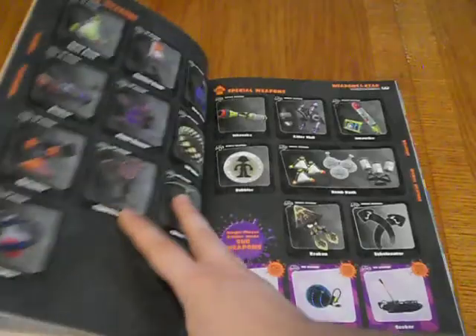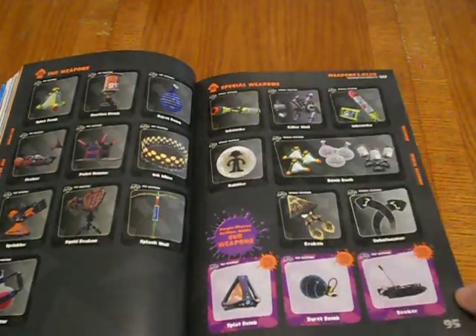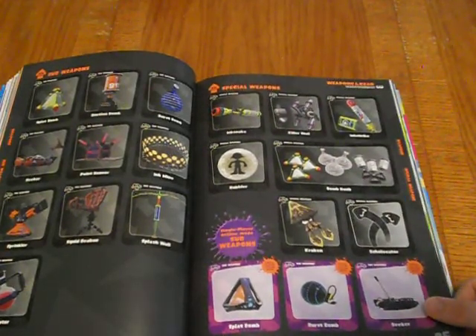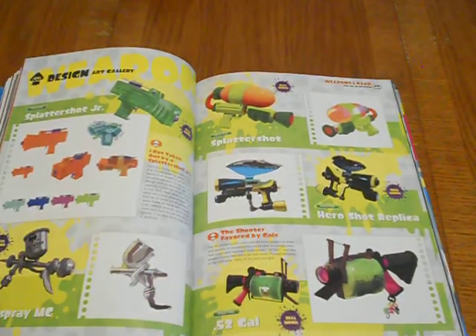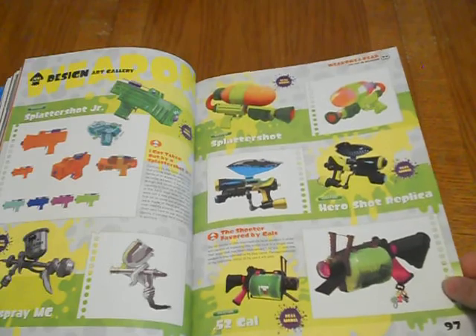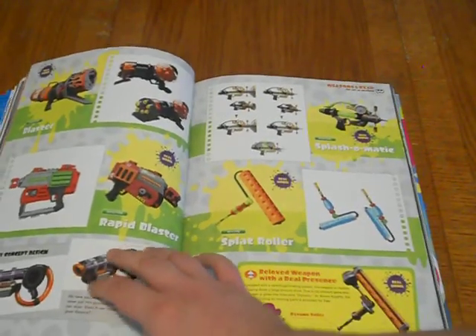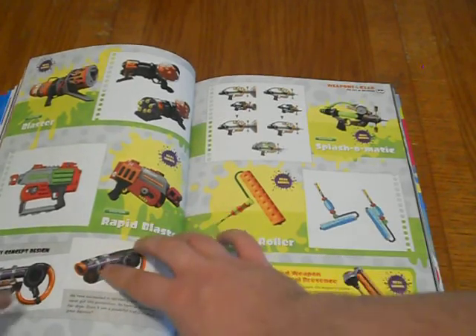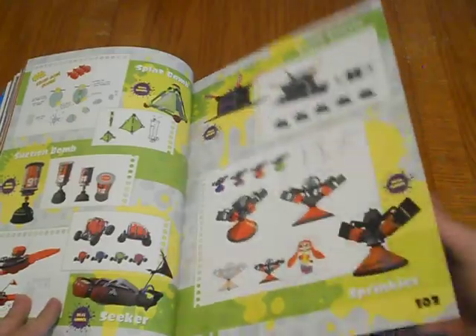Here we've got our design art gallery — splatter shots and all that. The rollers — that's what I use for the most part. I know a lot of people say the rollers are casual trash, but it's what I like. Octarian Biological Research Papers — interesting. It's concept art for a lot of the Octarian stuff: their vehicles, weapons, and enemy designs. They really went all out with this art book. Here we've got weapons: sub-weapons and special weapons.